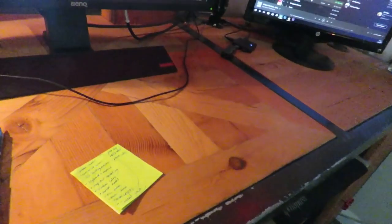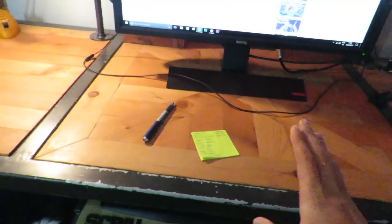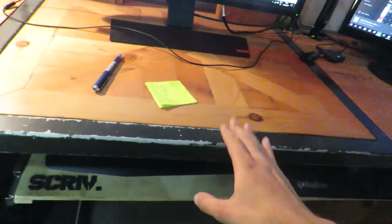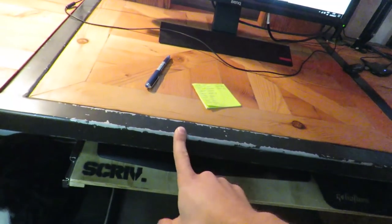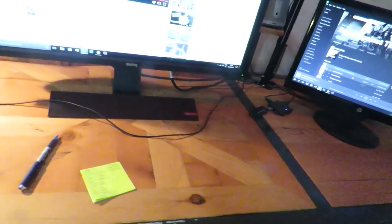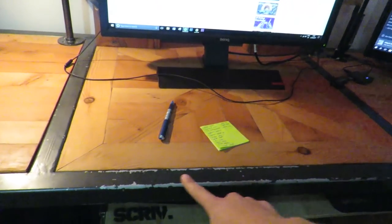One other thing that would have been great in hindsight: I used paint without a primer, and as a result the edge I use the most — the front edge — is chipped. It's basically from my arms resting on it or the chair bumping into it. So either use more coats, heavy-duty paint, or prime it before you paint.